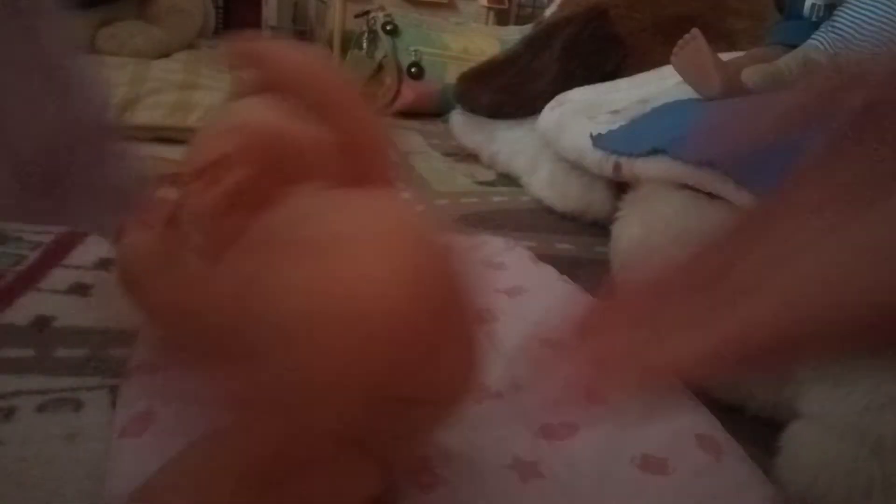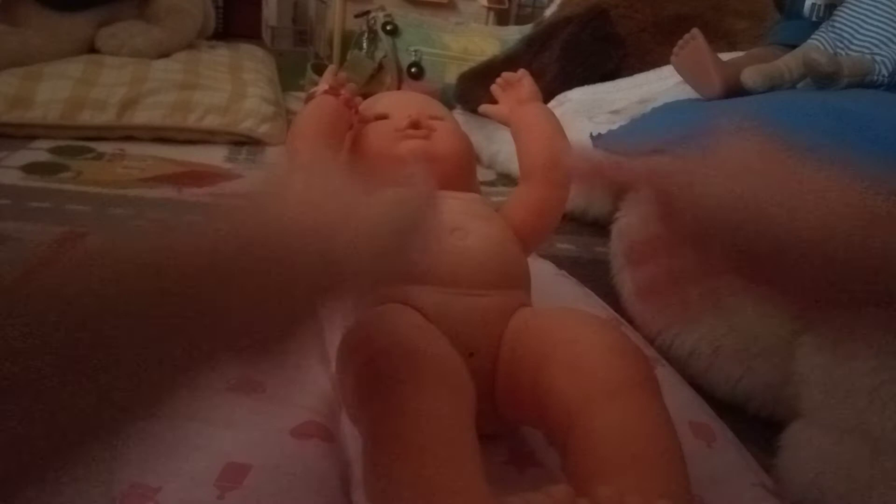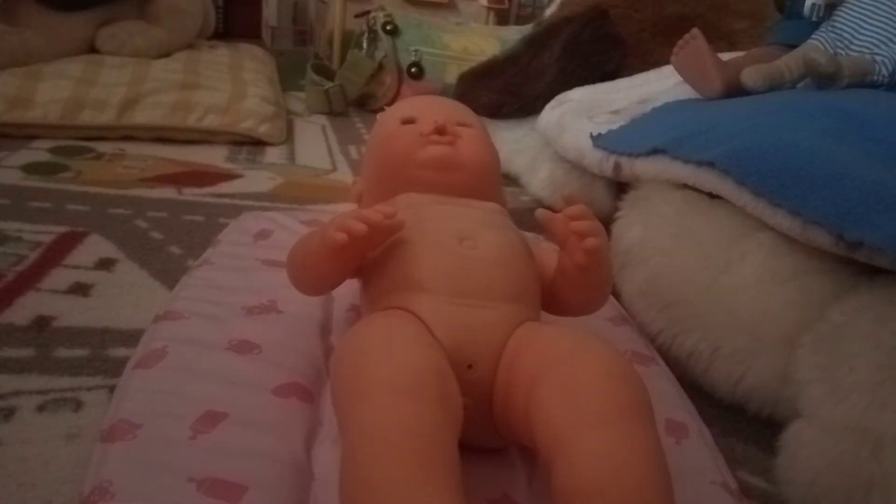I do want to change their clothes eventually — maybe tomorrow I'll do a baby life changing video. I prefer feedings over changings because changing takes so long, but maybe I'll do a changing tomorrow for a baby life. We'll see.